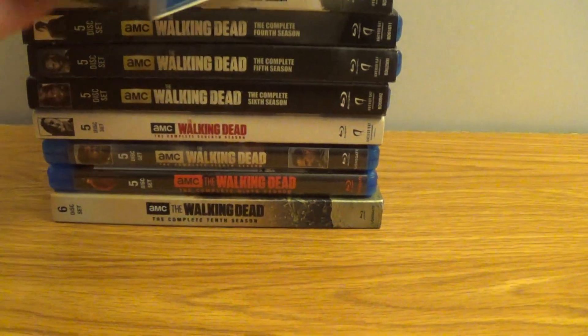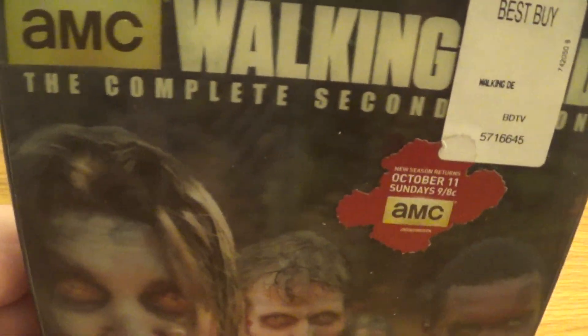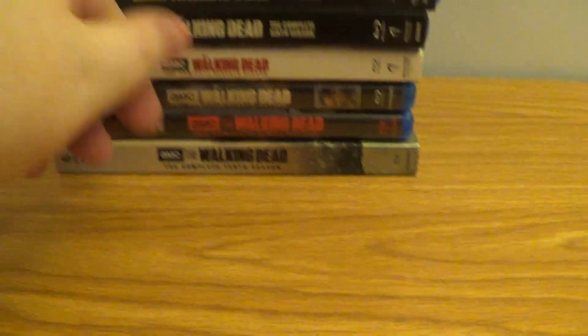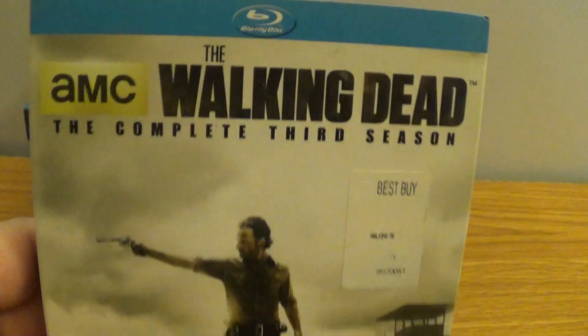We got the second season here from Best Buy — cool cover. We got the third season — pretty cool.